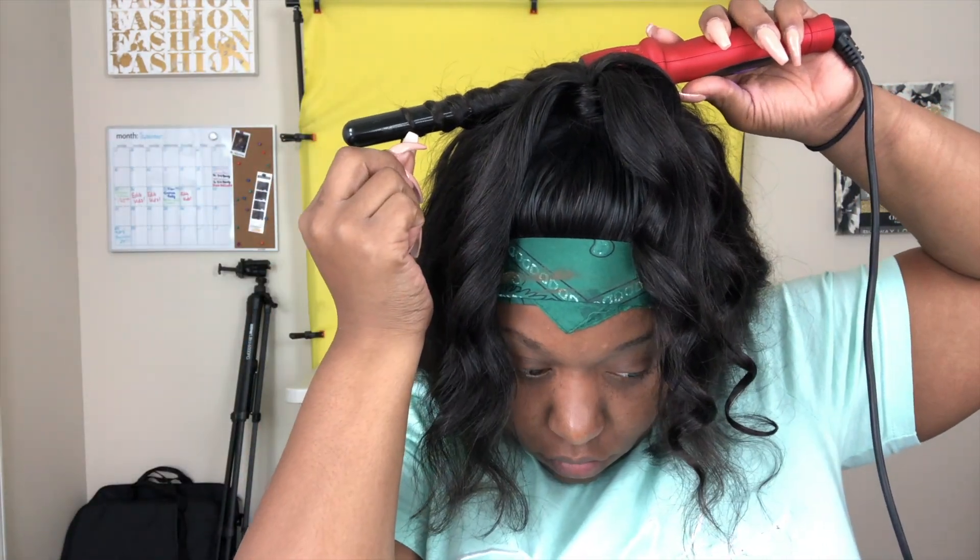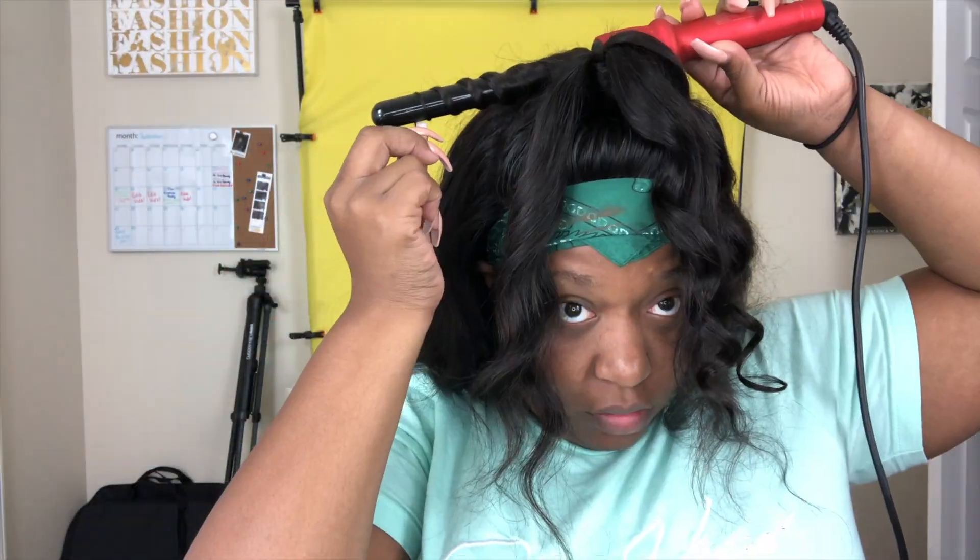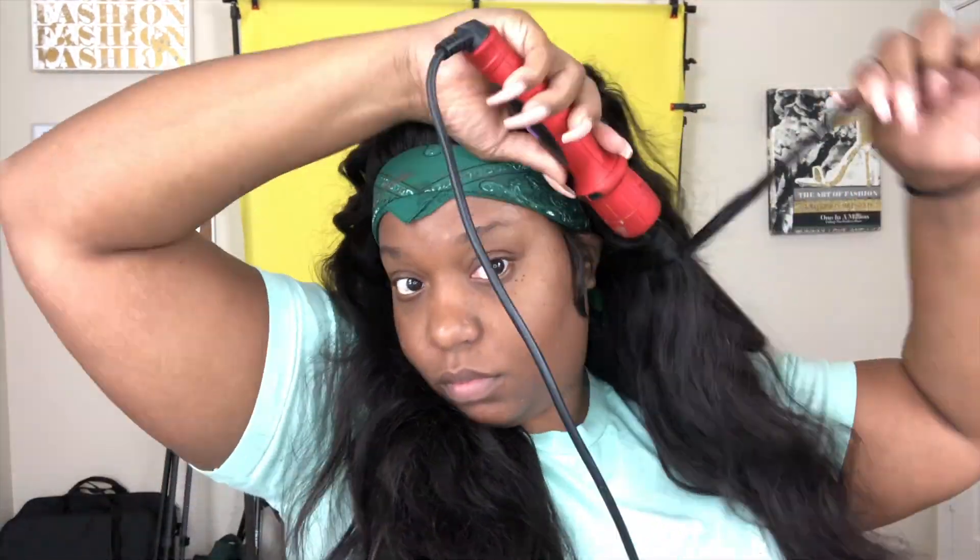I'm using my wand to curl the hair. I've put it in a half-up half-down style, used one rubber band to secure it, and wrapped a piece of hair from the back of the top portion around to mask the rubber band. Now I'm taking the wand and curling the rest of the hair, and then I'll use a paddle brush to loosen up the curl so it's more of a wave instead of a super defined curl.